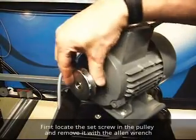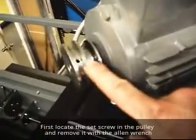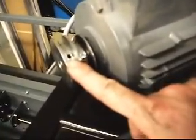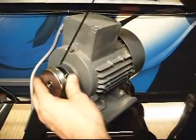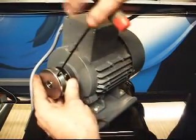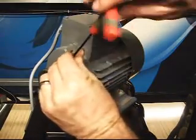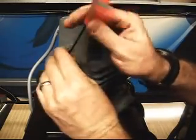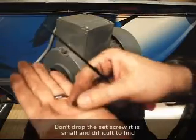The first step is to find the set screw. I'll show it to you right here — you'll find the set screw in that pulley wheel. Take your Allen wrench and back that set screw out. It's right down at the end of it.